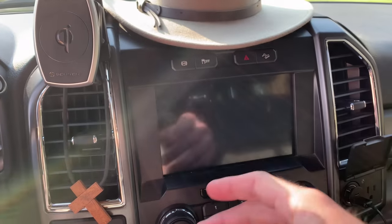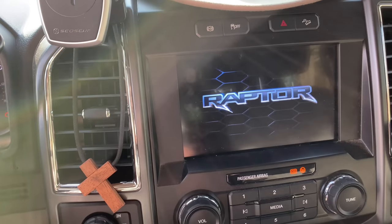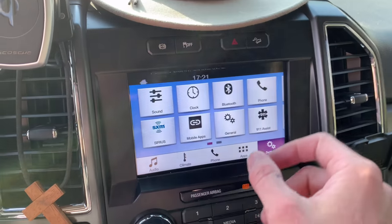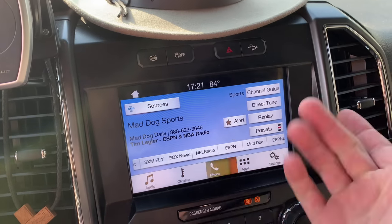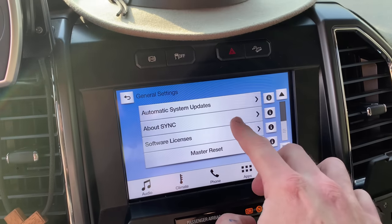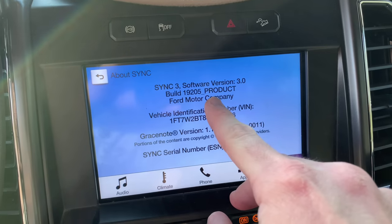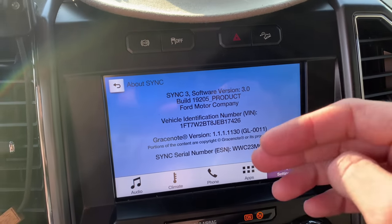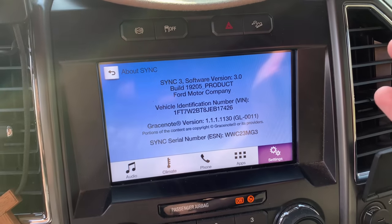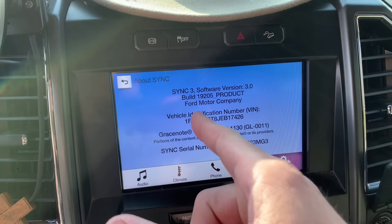You're going to have to either take a picture of this or screenshot it. So when the screen comes up, you're going to want to press settings, then go to general, and then scroll down until you see 'About SYNC.' So I have software version 3.0 and my build is 19205. Either take a picture of this or screenshot it — we're going to go from 3.0 to 3.4, like the 2020s and 2021s have. It's just cleaner, cooler, and all around better. You will need this build number — I don't know what yours is going to be, mine's 19205.